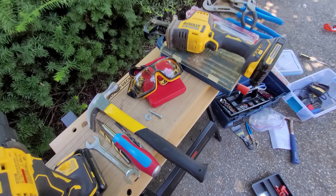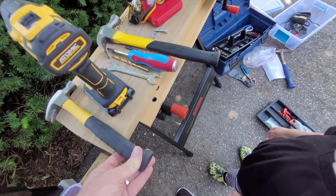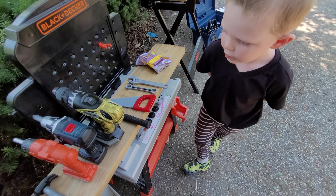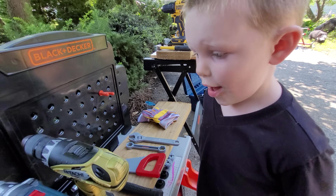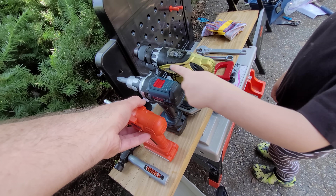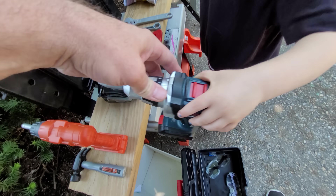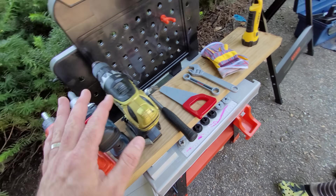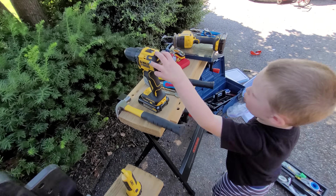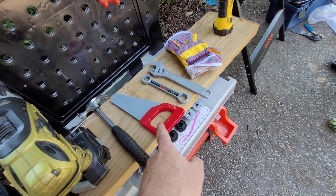That's a bigger one, so when I have a big project I can use the big hammer. What are these, Harrison? That's your drills. So you have one drill here, and this one could be a drill or it's also called a cordless screwdriver because you can use a screwdriver. So these are all your screwdrivers and drills, whereas mine - I got one.